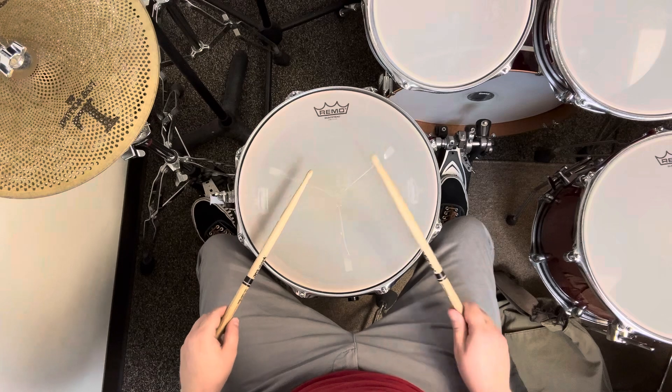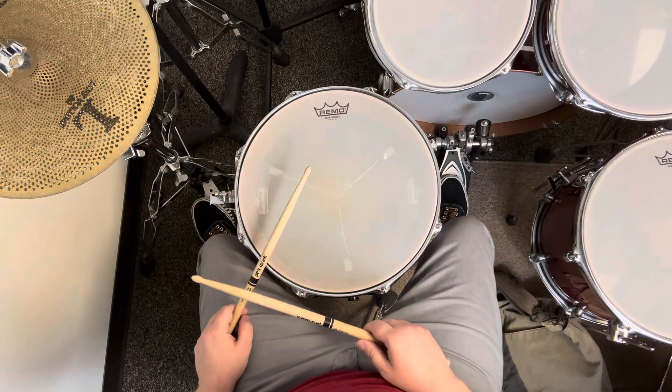One and two and one and two and one. Now with natural sticking.